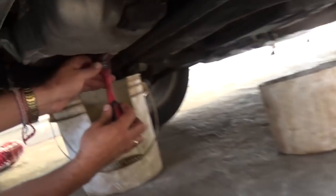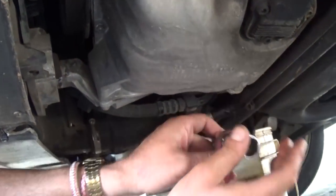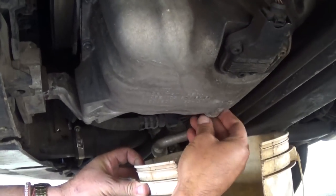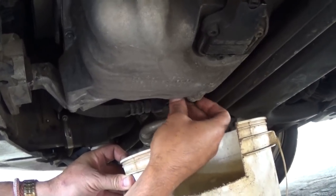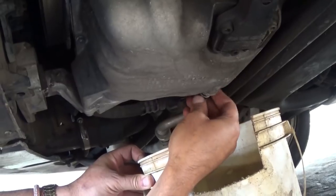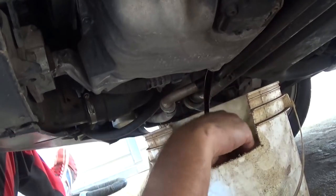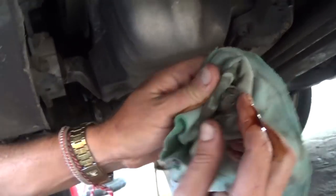Underneath the vehicle, right there on the passenger side, that's where the oil plug is. Use a 19 millimeter socket and a ratchet, or just a wrench. Take it off and drain the oil all the way. It might take about five minutes to drain everything. You can see why we jacked the left side up — it's tilted that way so we get most of it out. Don't drop the oil plug in the bucket.